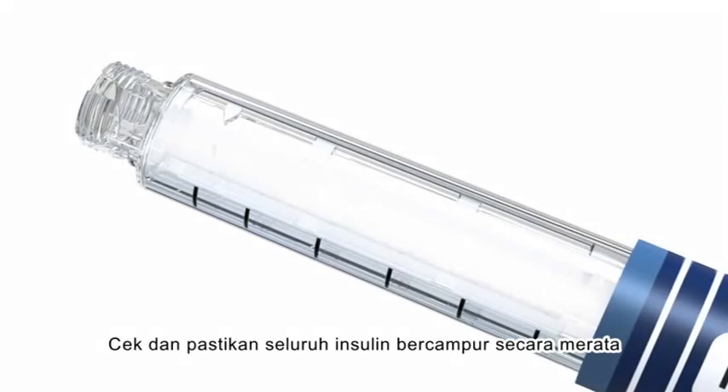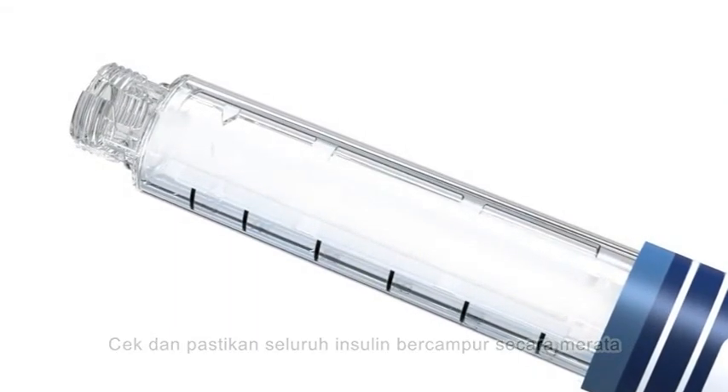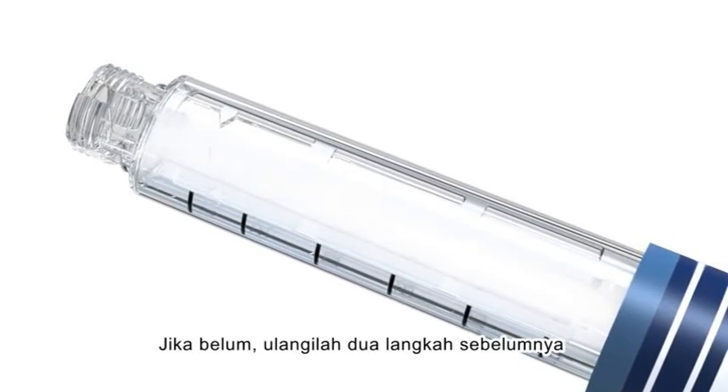Check to ensure that the insulin is uniformly white and cloudy. If not, repeat the previous two steps.